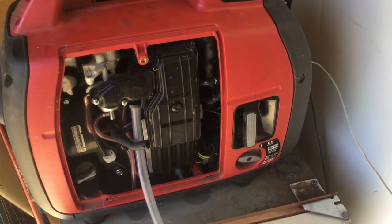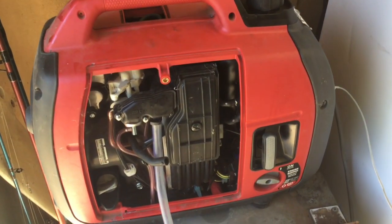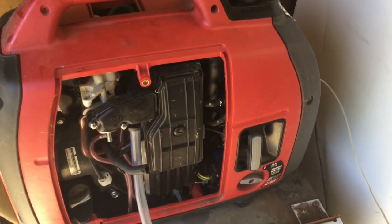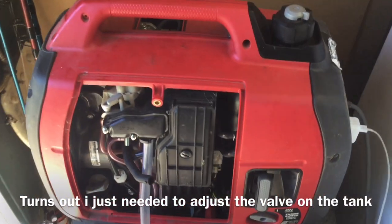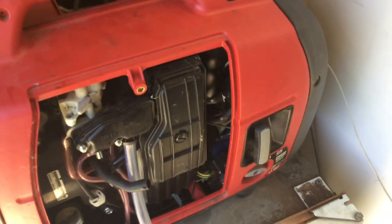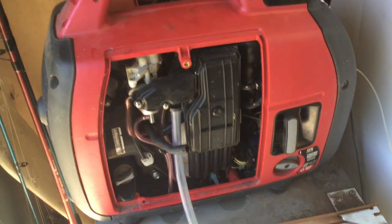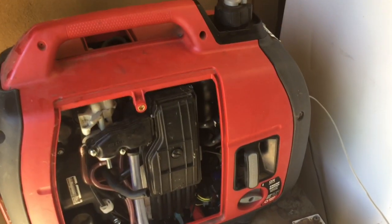It's been about 23 minutes and the revs have started to drop down, so I'm guessing the tank is running out of pressure. We've had some loads on — I've cracked on a light as well, so this is probably still plugged into the iPad. We'll just see how long it takes to actually die out.